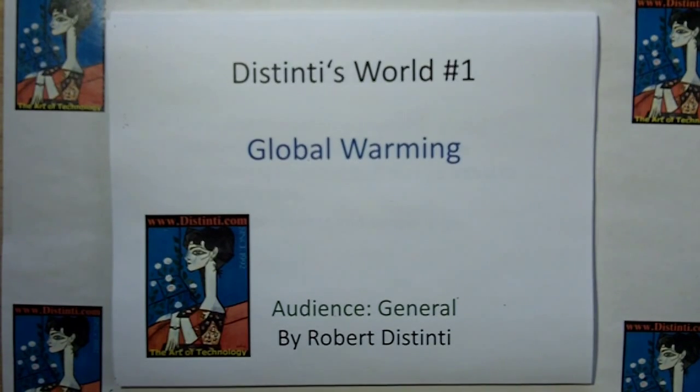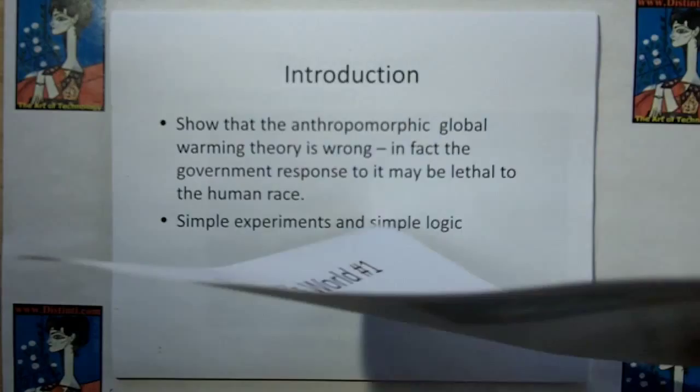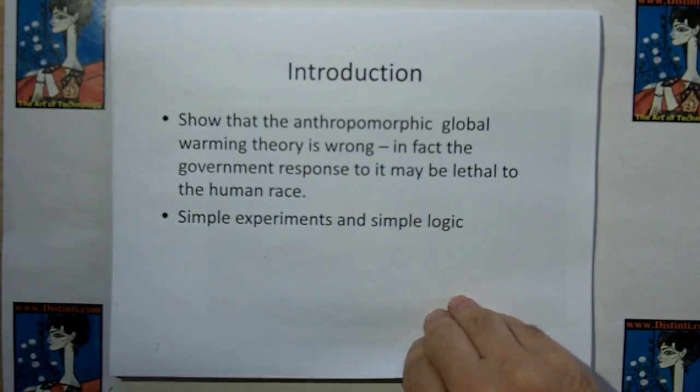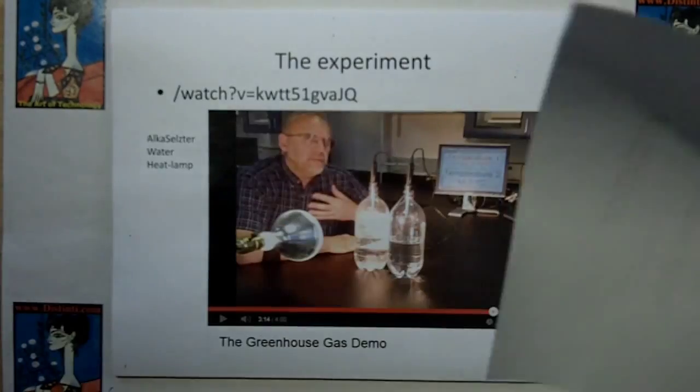Hi, welcome to Distinty's World video number one. We're going to show in very simple terms and simple logic that man-made global warming is complete nonsense. We're going to show some simple experiments and simple logic. In fact, I'm going to show that the government response to it may actually be lethal to the human race.